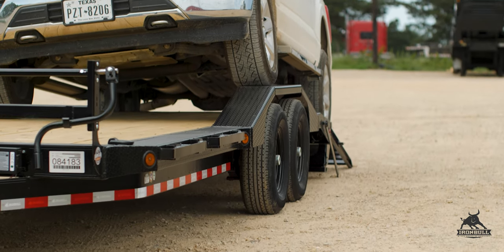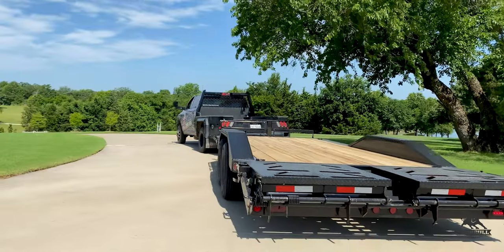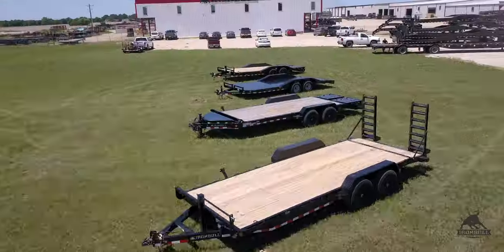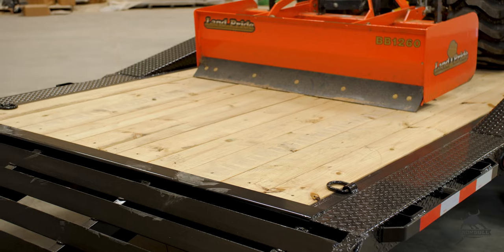Drive-over fenders are one of the best ways you can ensure you're getting the most out of your trailer's deck space. We offer two different widths on our ETB, ETG, and tilt models: 83 and 102 inches wide.